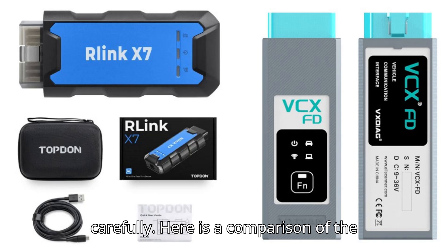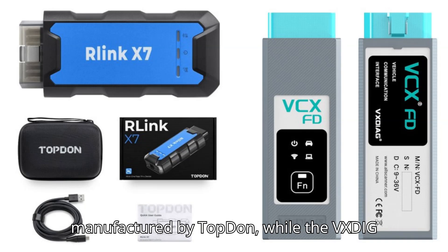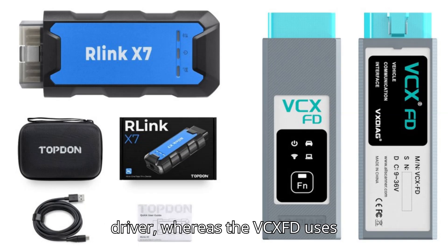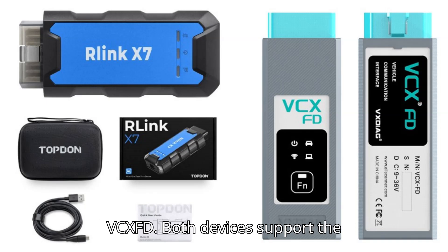Check the comparison table below carefully. The Topton Relink X7 is manufactured by Topton, while the Vxdiag VCXFD is manufactured by Vxdiag. The Relink X7 uses the Relink platform driver, whereas the VCXFD uses VxManager. Registration is required for the Relink X7, but not for the VCXFD.